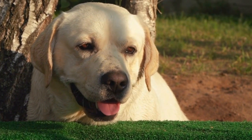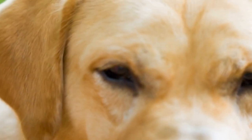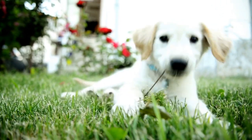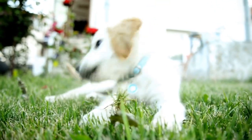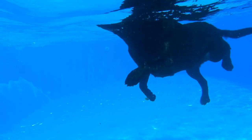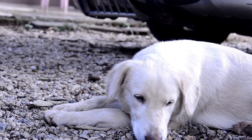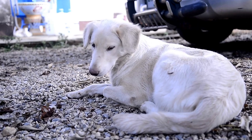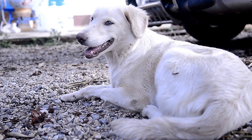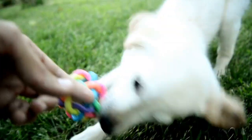Four: Tire Bed. Repurposing old car tires into a dog bed is an eco-friendly and budget-friendly option. Start by cleaning the tire thoroughly and removing any dirt or debris. You can paint the tire using non-toxic paint to add a pop of color and make it look more appealing. Next, fill the tire with a comfortable cushion or mattress. The round shape of the tire provides a cozy nest-like feel for your Labrador Retriever. This DIY dog bed idea is not only stylish but also durable.